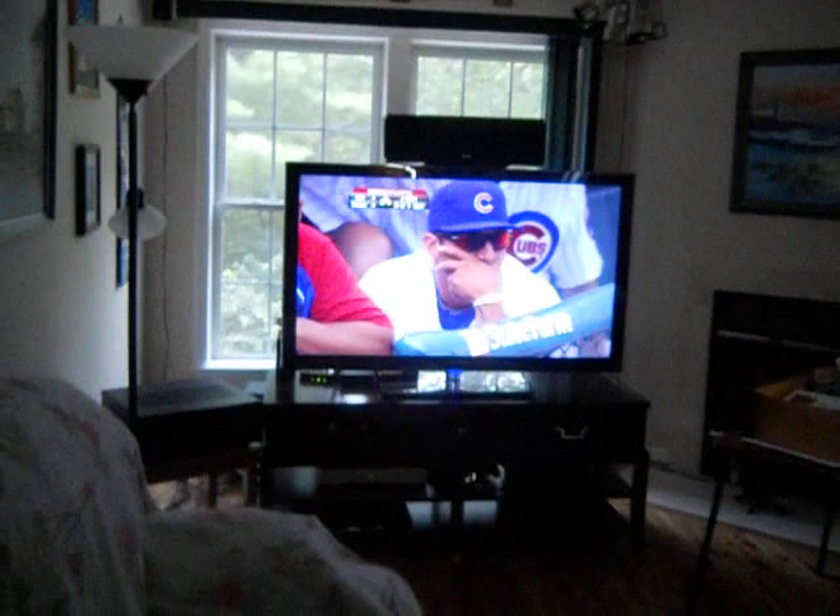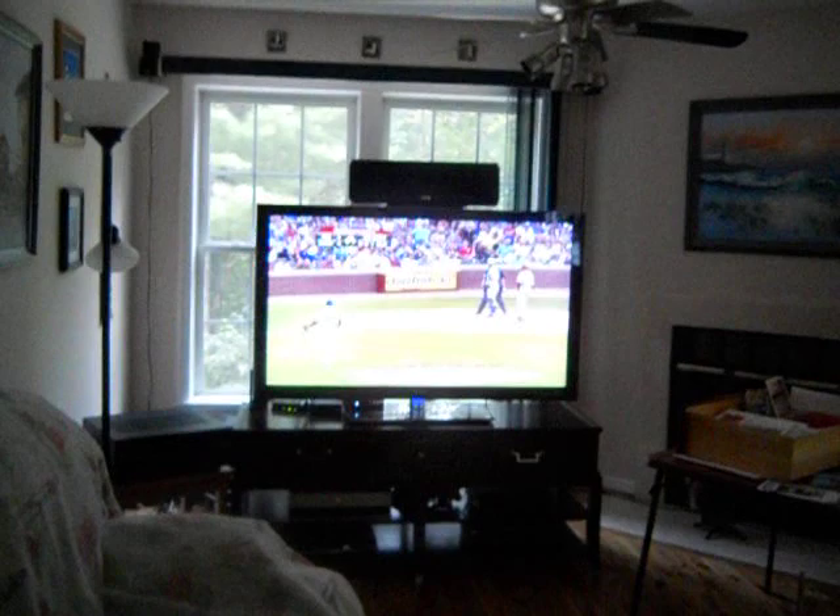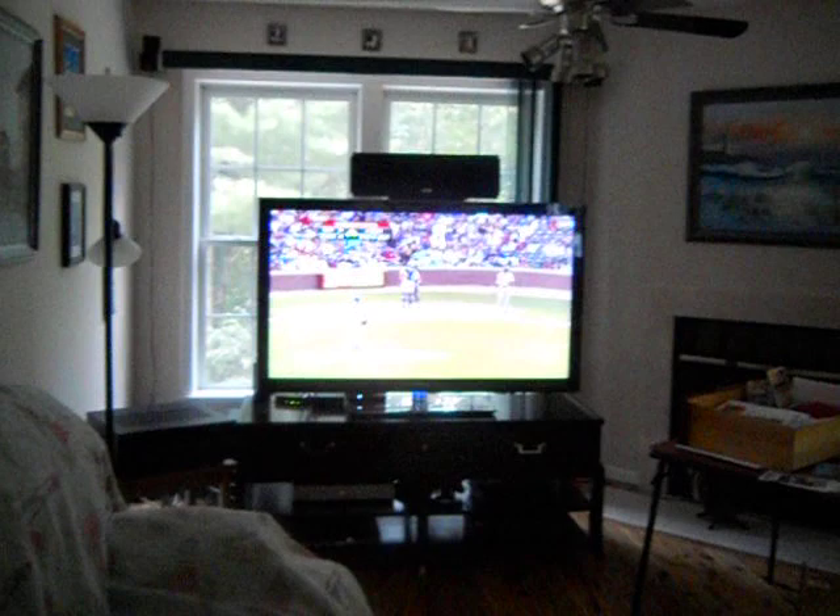Let me go ahead and start this one. That's one bright TV there. We're watching Cincinnati and the Cubs play. Friday afternoon, August 5th, 2011.